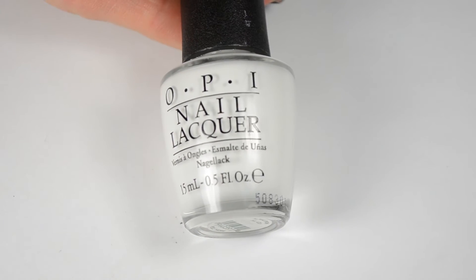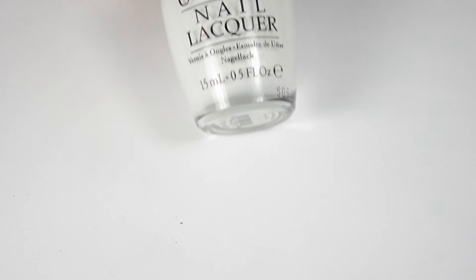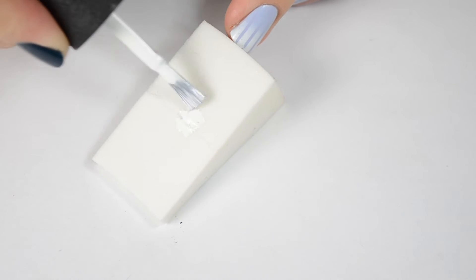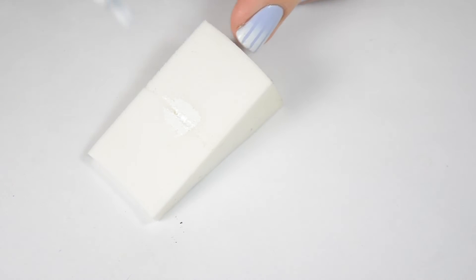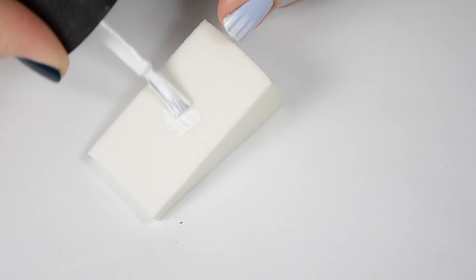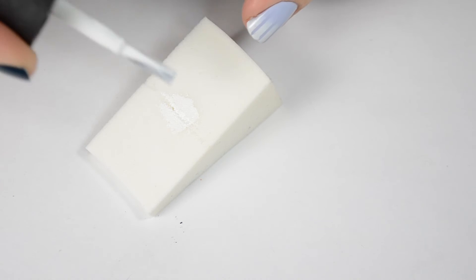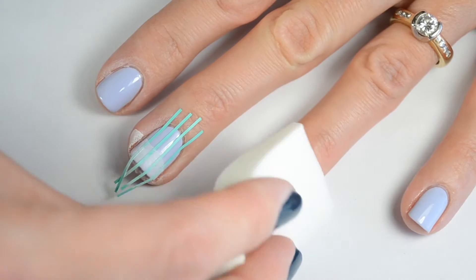Now taking my white polish and a triangle makeup sponge, I'm going to go ahead and paint on the white polish. I kind of messed up the first time I did this so I had to re-record it. I just did it straight across but I found it works better and blends more if you do more at the top and then a little bit less at the base so that it kind of blends easier.